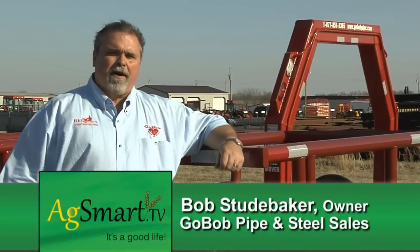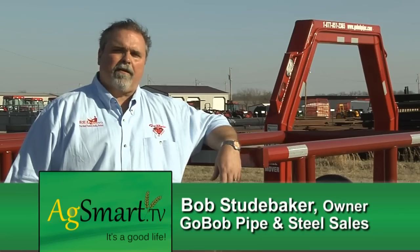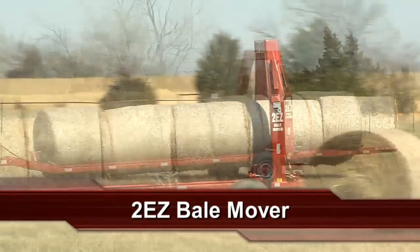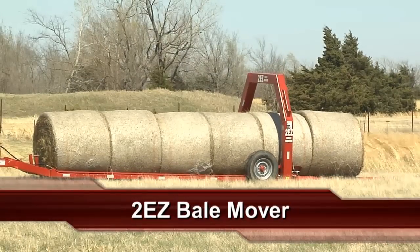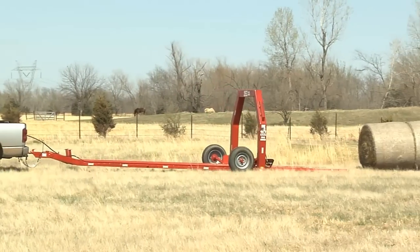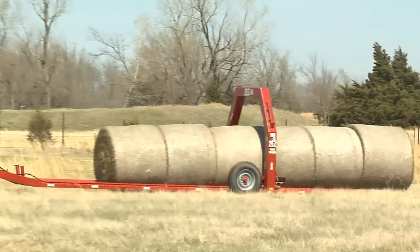I'm Bob Studebacher with Go Bob Pipe and Steel Sales. Let's get started looking at some great products that are going to save you time and make you money. I consider this the ultimate hay hauling machine — a hay trailer that not only unloads itself, it actually loads itself too.